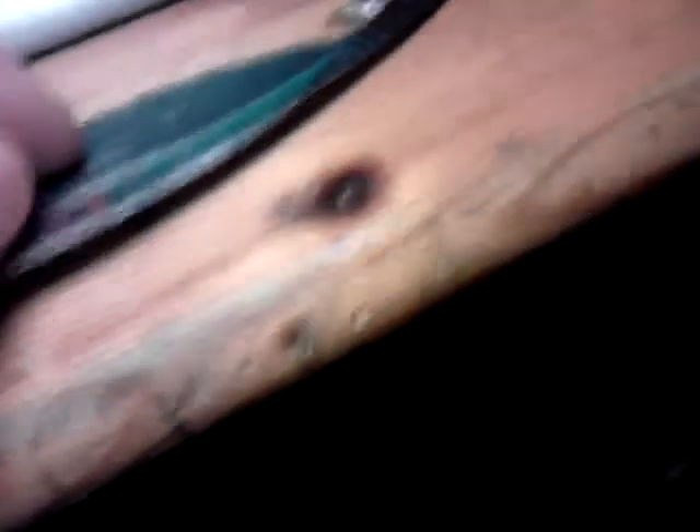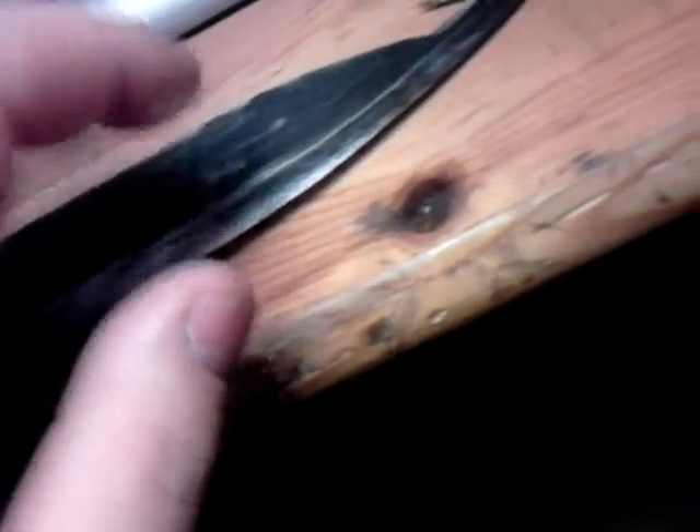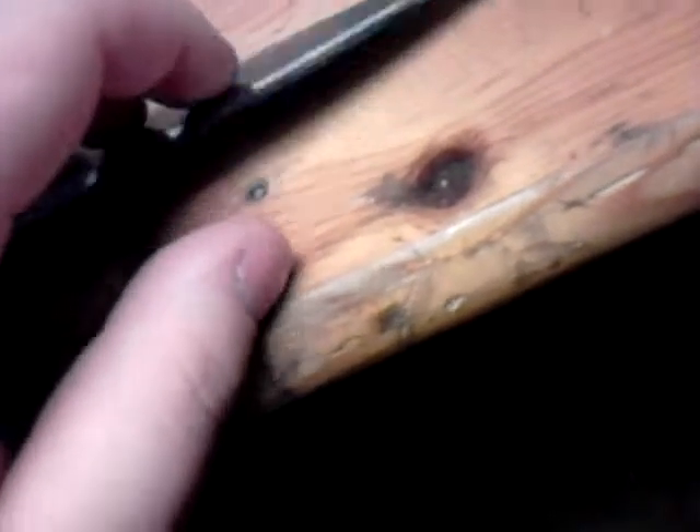I'm going to be making a laminated sheath for this because of the thin blade and the incredibly sharp edge. I can't use leather — I could, but I would have to reinforce it like hell. And I honestly don't feel like spending nearly ten, twenty dollars on a sheath just to get it reinforced.